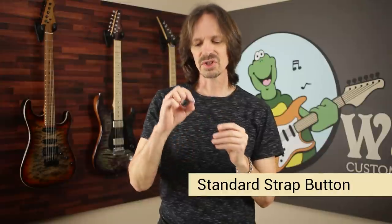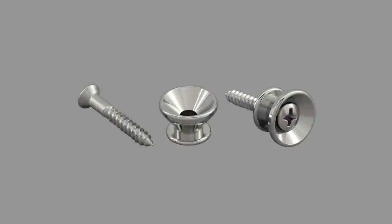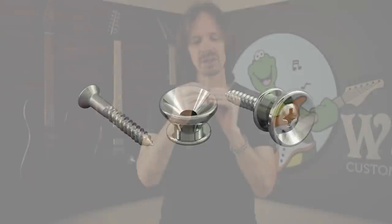Number three: the standard strap button you've seen a million times on a million guitars. Perfectly serviceable — it's worked for people forever just fine — but it has a huge problem. Once your strap is on there, if it decides it wants to work its way off your guitar, the underside of this strap button is like a perfect ramp right to the lip of the button. It gives your strap a perfect avenue — like it's saying, 'You want to come off? Here, let me show you the way.' And it just leads the strap right over the lip of the guitar.